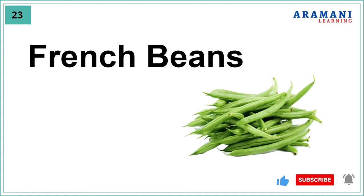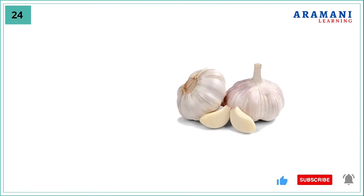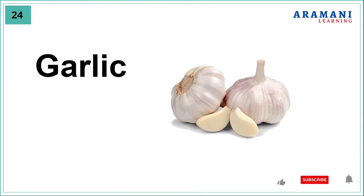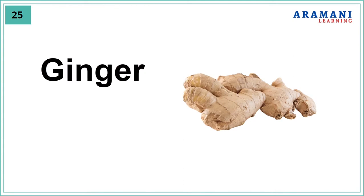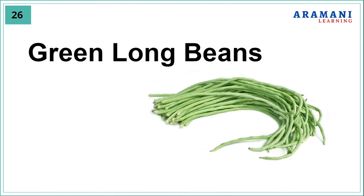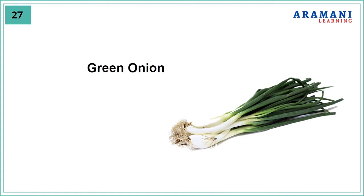French beans, garlic, ginger, green long beans, green onion.